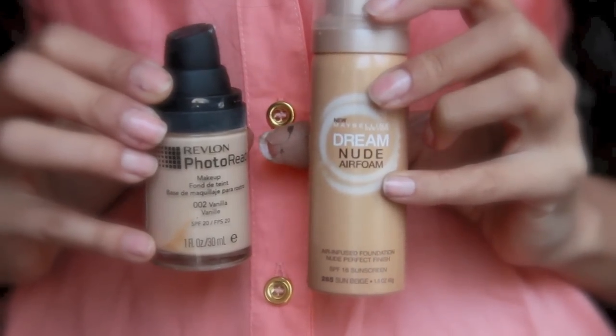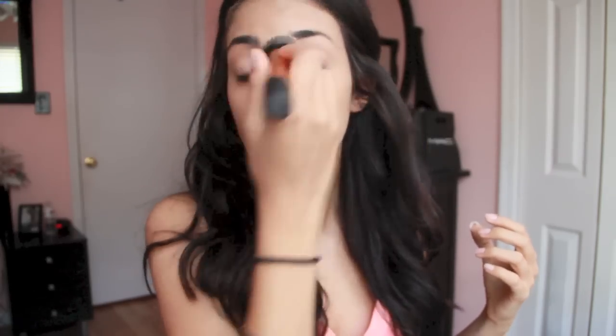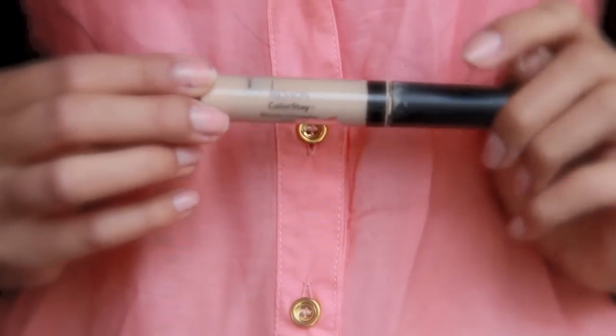The first thing I'm going to do is actually mix two foundations. I'm going to be mixing the Revlon Photoready in Vanilla and also the Maybelline Dream Nude Airphone Foundation in Sun Beige, and I'm just going to be using a Real Techniques brush to buff that in.